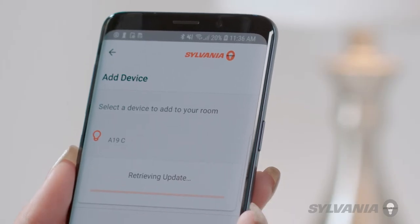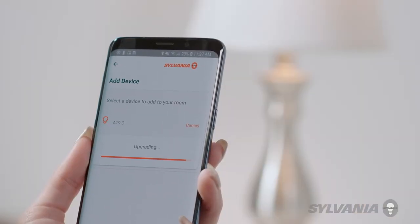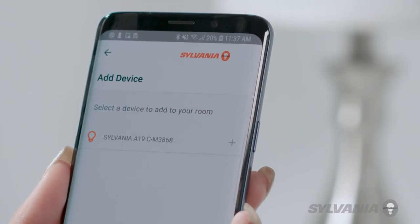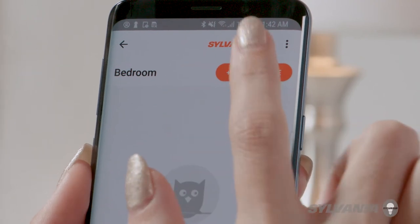New devices will appear in a list. If the device needs a firmware update, proceed with performing the update. After the update has been completed, a plus sign will appear. If no update is needed, tap the plus sign to add the device.